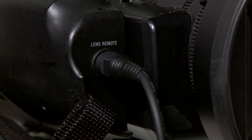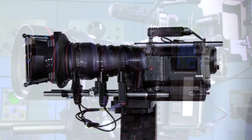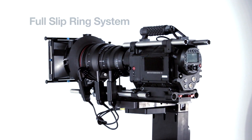Built in lens control for Canon and Fujinon servo lenses as well as Verizum TOC or Preston lens drive systems. 50 pound capacity to handle most camera setups, full slip rings for continuous motion without cable twisting failure.